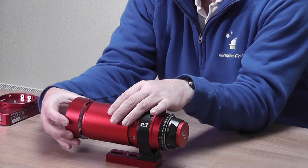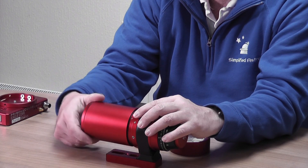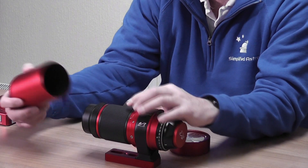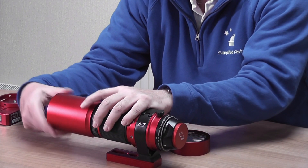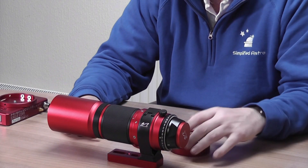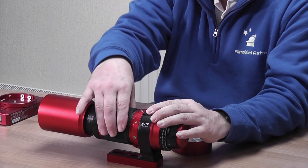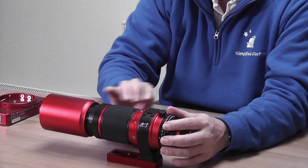So you take the dust cap off and spin it round. The dew shield actually screws on and forms a protector for the focus mechanism, then it screws onto the end of the scope — and that's it, you've got your full telescope. The focusing is by helical design, so it's not a standard focuser — it's a helical focuser.